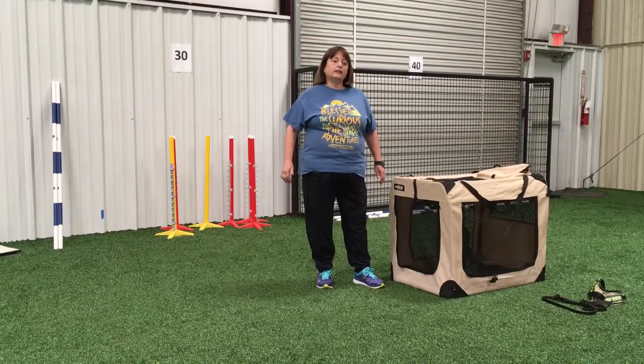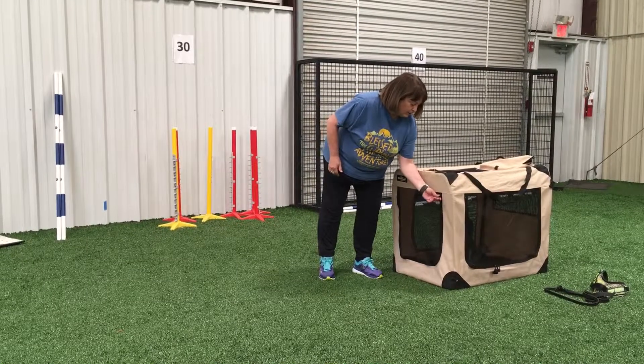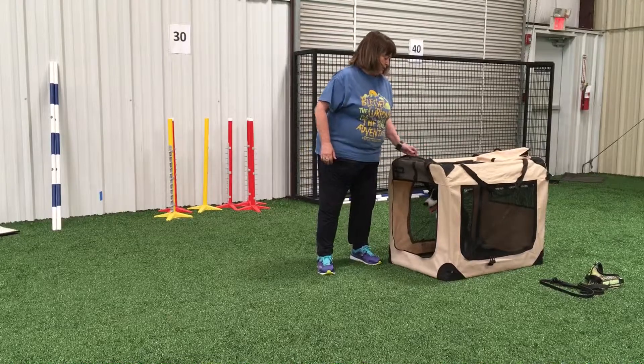I've shown you how to release the dog into the reinforcement zone from the crate, and I want to emphasize again the importance of the reinforcement zone.